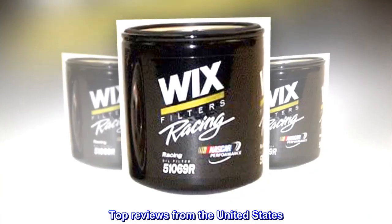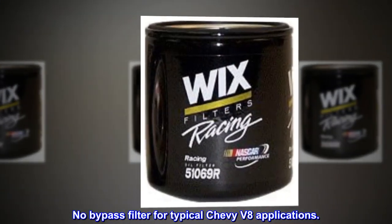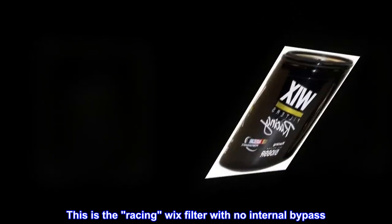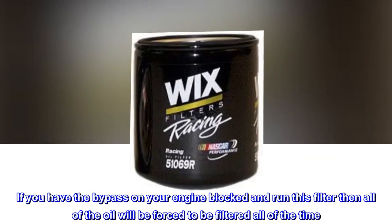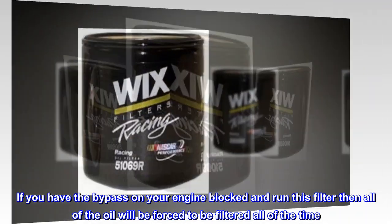Top reviews from the United States. No bypass filter for typical Chevy V8 applications. This is the racing Wix filter with no internal bypass. If you have the bypass on your engine blocked and run this filter, then all of the oil will be forced to be filtered all of the time.